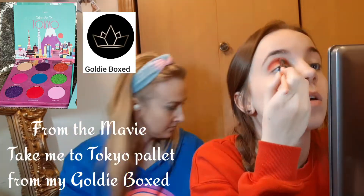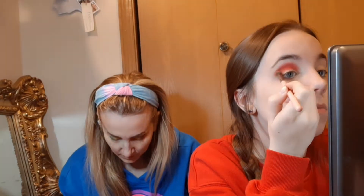I'm trying to put it here in the middle and go out. This green that I put on there is from the She Glam. And now I'm going to go into the Storybook Fairy Tales — I'm using Shinto Shrine. I am going to go in with a wet brush into the She Glam.